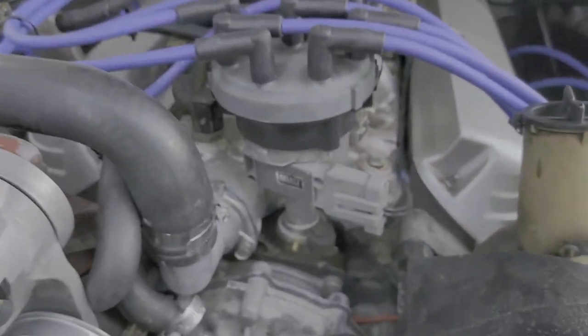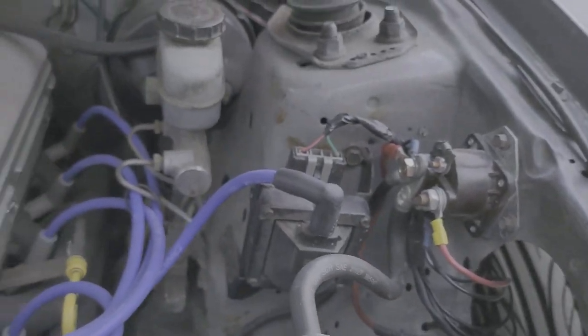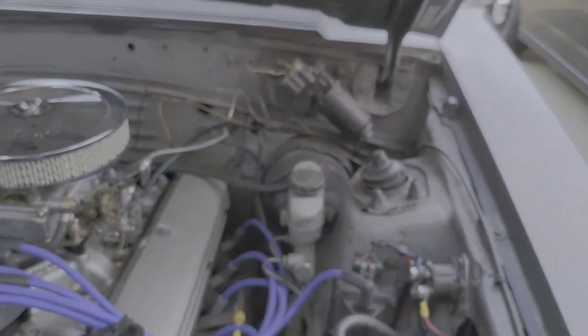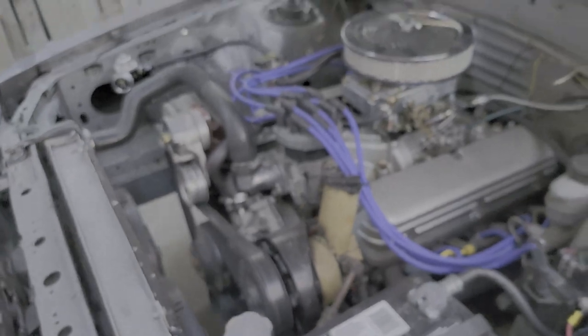Stock distributor — you just use the two wires there. They come right over here to your coil, and then you go to the ignition switch window. One of the wires on the ignition switch — I don't know which one, I have to trace it down. It was about a year ago when I did that. That's all for now.